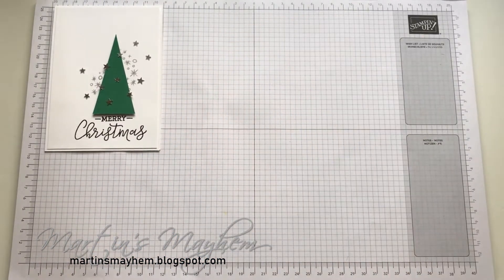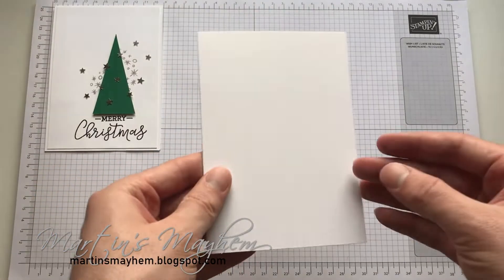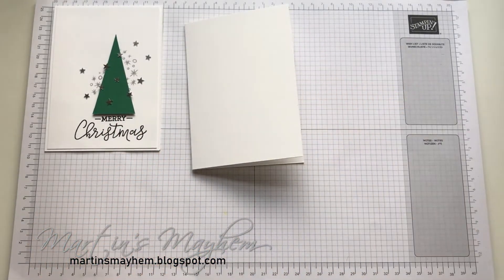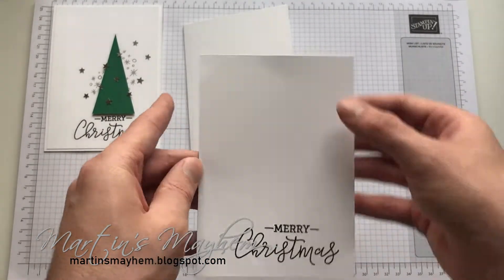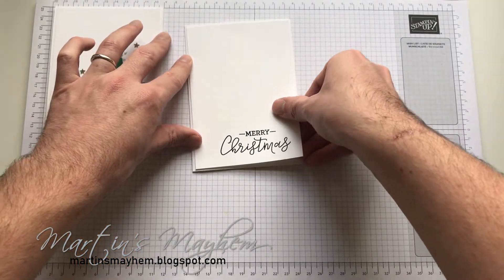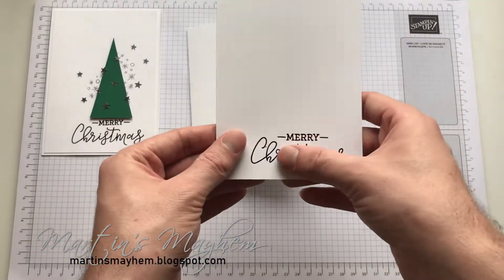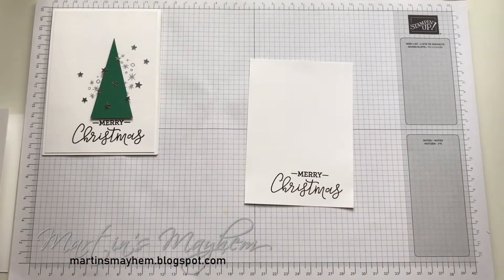So I'm going to start by using a C6 card base and I just cut down a piece of thick Whisper White. On top of that we're going to stick a piece of just normal Whisper White cardstock, and that just measures two millimetres smaller on each edge. I have already stamped the sentiment and heat embossed it in black.